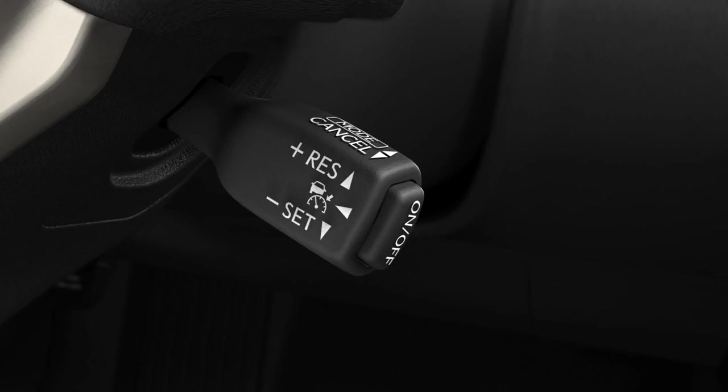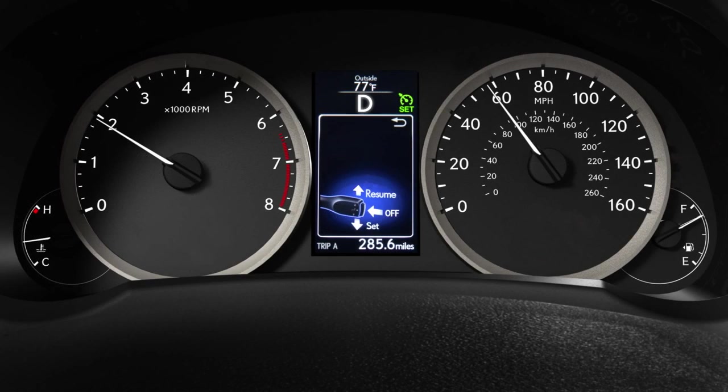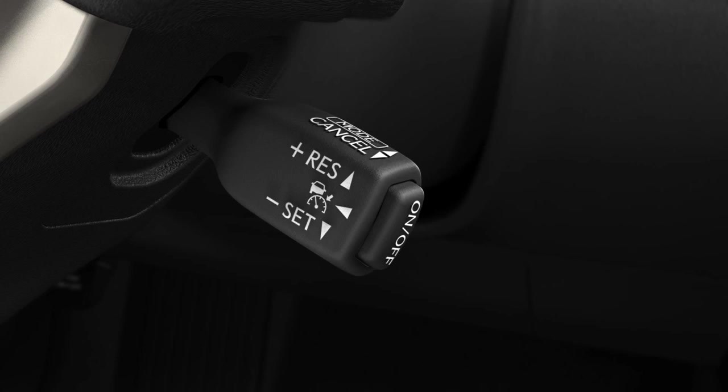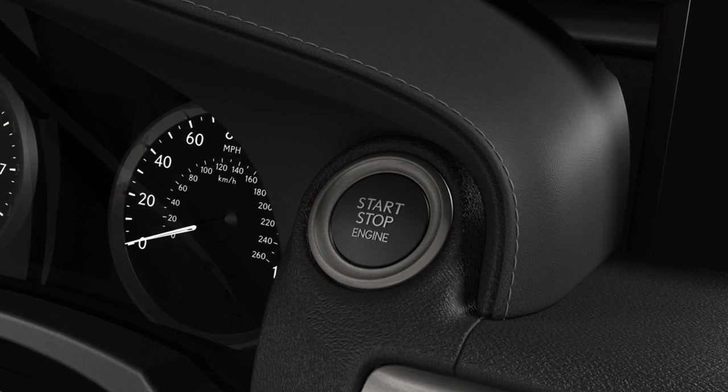You can disable Dynamic Radar Cruise Control and use conventional cruise control. To disable Dynamic Radar Cruise Control, push and hold the lever forward. Once the conventional cruise control speed has been set, you will not be able to switch back to Dynamic Radar Cruise Control without turning the vehicle off and then back on.